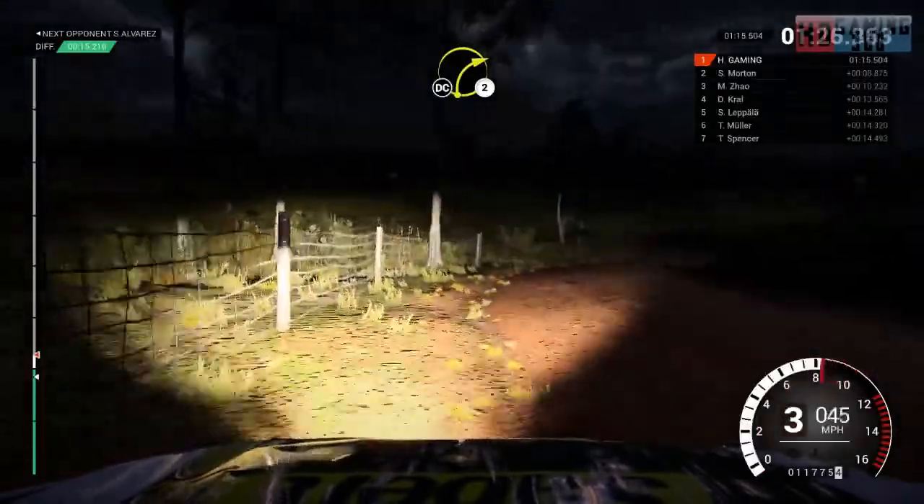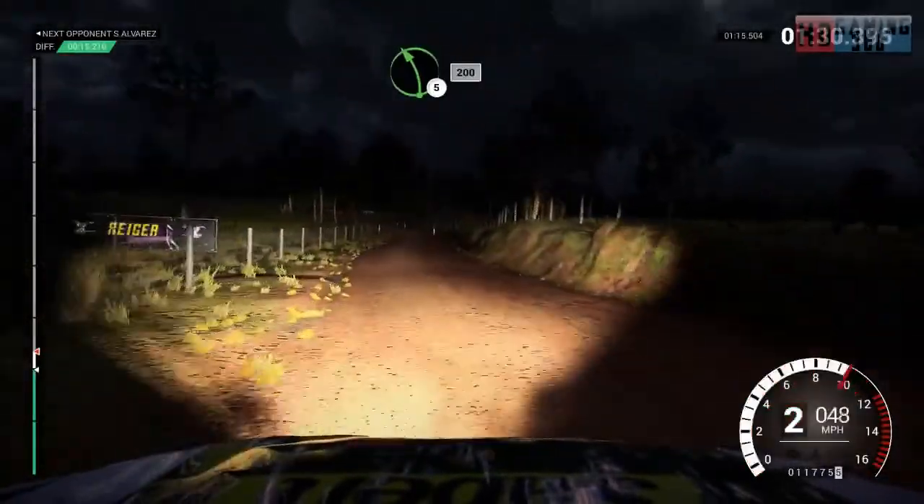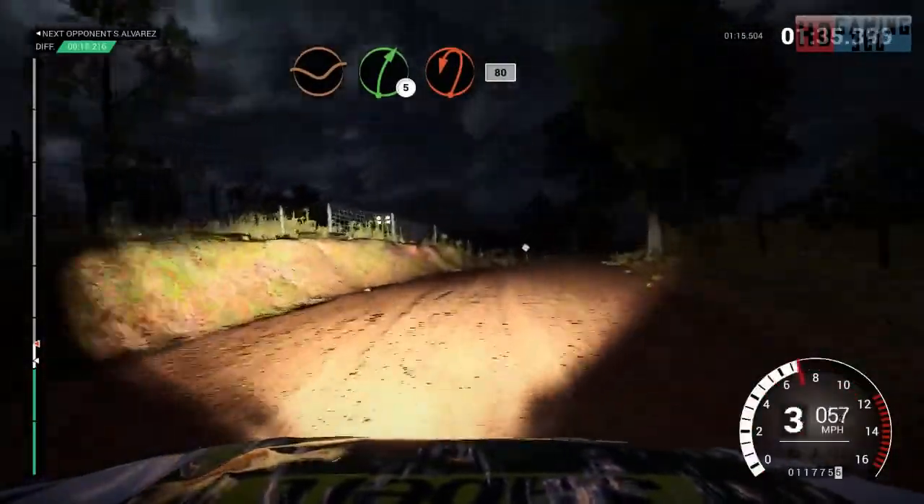Into right 2, don't cut, 80, through dip. Left 5, 200, dip, right 5, crest, turn head, left, bumps, 80.